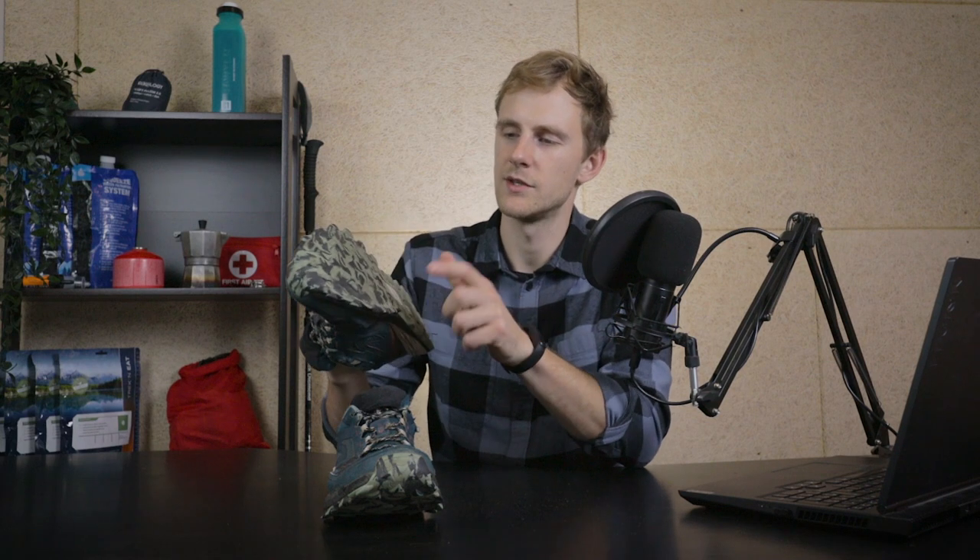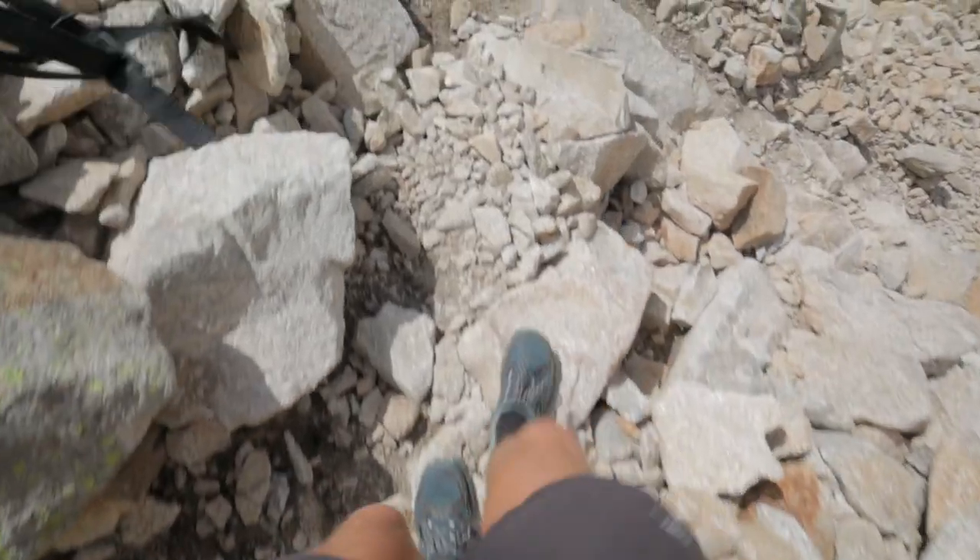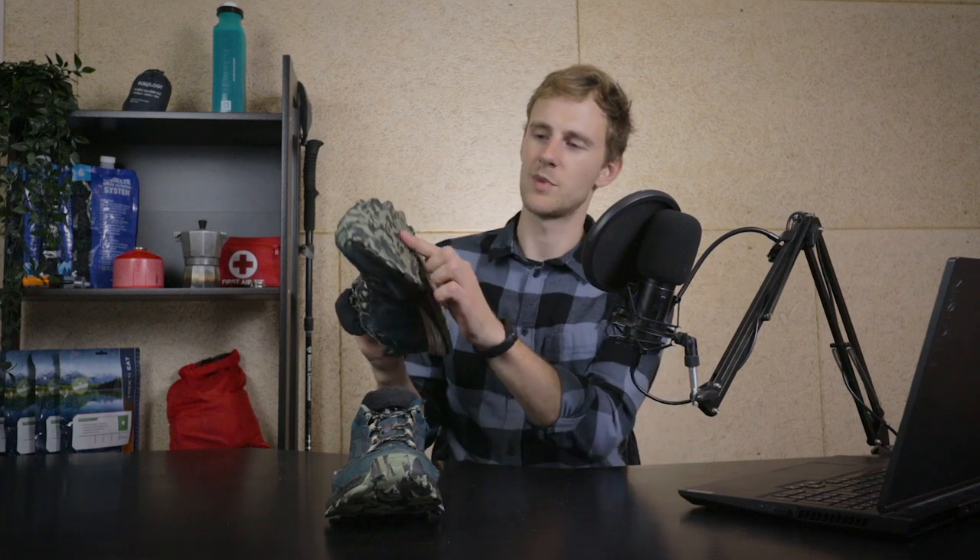All the defects I mentioned before were basically cosmetic. However, there's one defect that definitely affected performance. After about 300 kilometers I started noticing that if I stepped on any sharp rocks in the toe area, I could feel them pushing through to my toes. At first it was manageable, but after 500 to 600 kilometers I could feel every sharp rock. Because I was through hiking every day, my toes started hurting. So after 500 kilometers of continuous through hiking, you'd probably end up switching to a new pair.